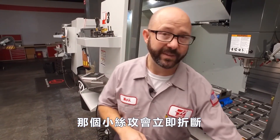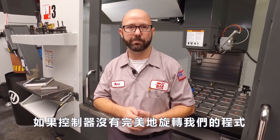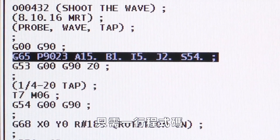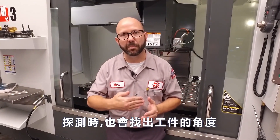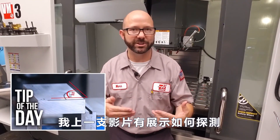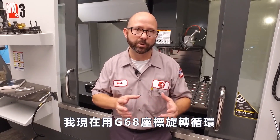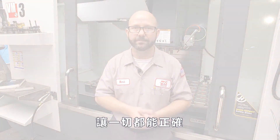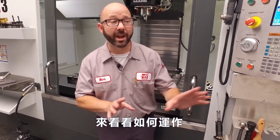Now you know that that small tap would've snapped right off had the control not rotated our program perfectly. Let's show you how we did this magic trick. With just one line of code, we probed our XY work offset, and when it probed, it also picked up the part angle. Now we made an entire video that shows how that was done, so be sure to check it out. Now right now we use our G68 rotation cycle, and we used that probe angle with it to get everything just right. So there was no magic — just our G68 cycle. Let's show you how this works.